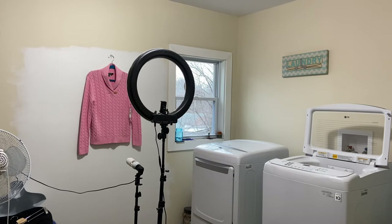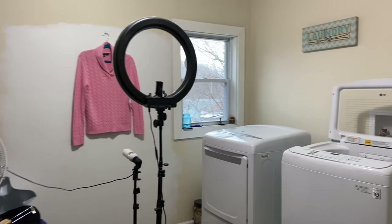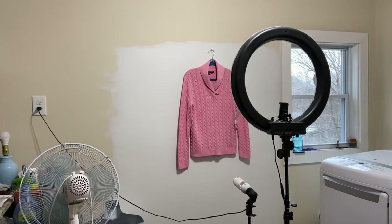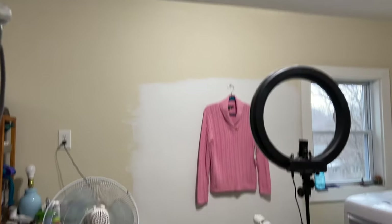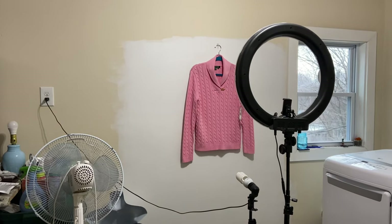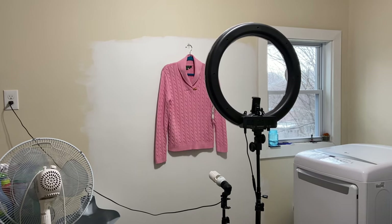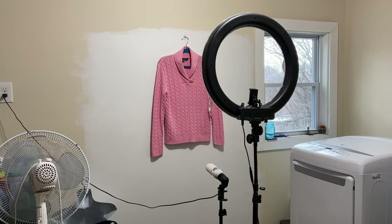So here we are in my laundry room, but it is also my Poshmark room and where I do my photographs for my items. You'll see I do have the overhead light on, but I will turn that off eventually. I decided to paint our tan walls white, at least just in this one spot. It does help a little bit with getting a white background, but of course I do edit my photographs, which I will link up on screen.